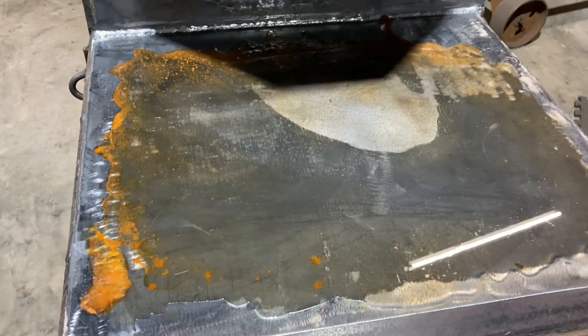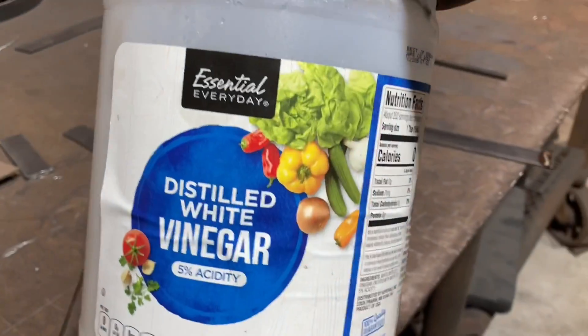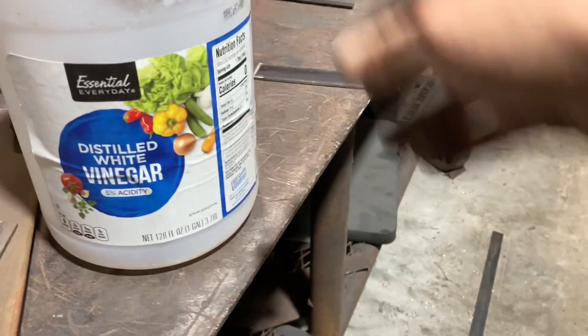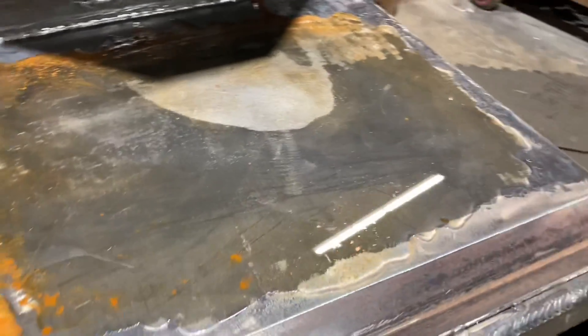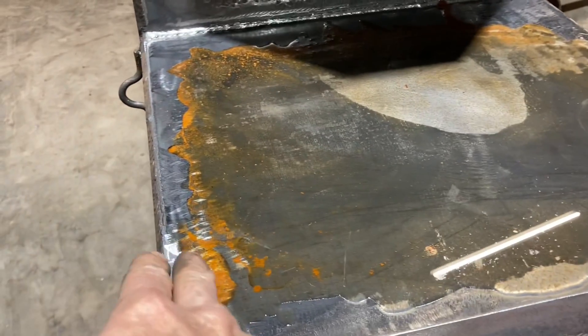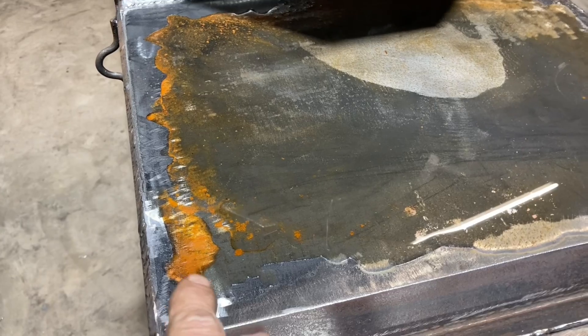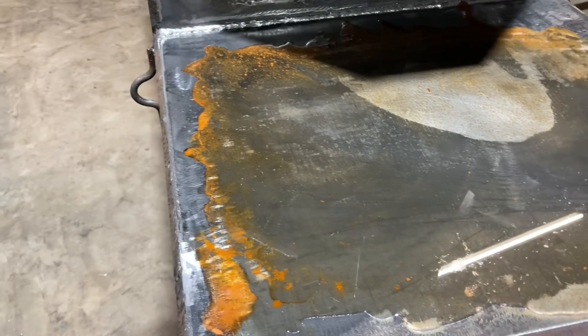I've got vinegar sitting on top of it right now — that's all it is, just distilled white vinegar. It's got to sit there for a long time. It keeps coming away from this side. If you put it on there, wherever you start seeing it rusting up, the mill scale is probably already off of there, and even if it's not, that means the vinegar is drying up on it.